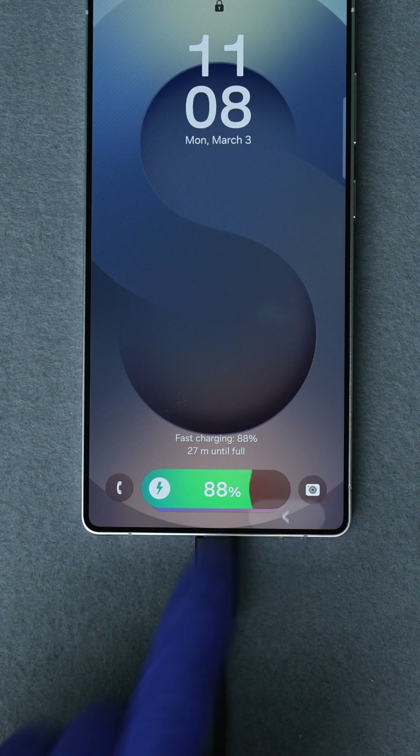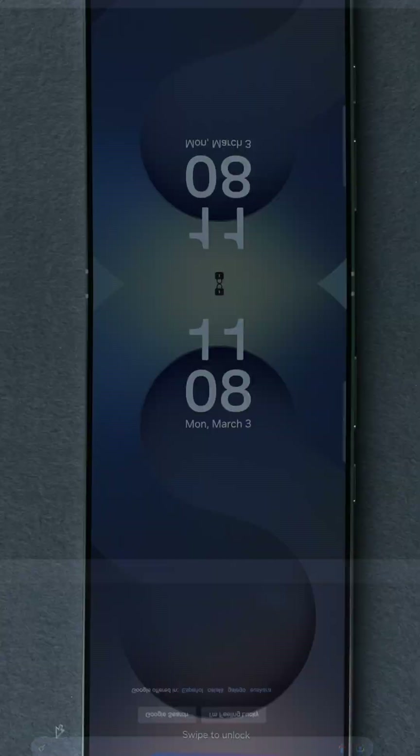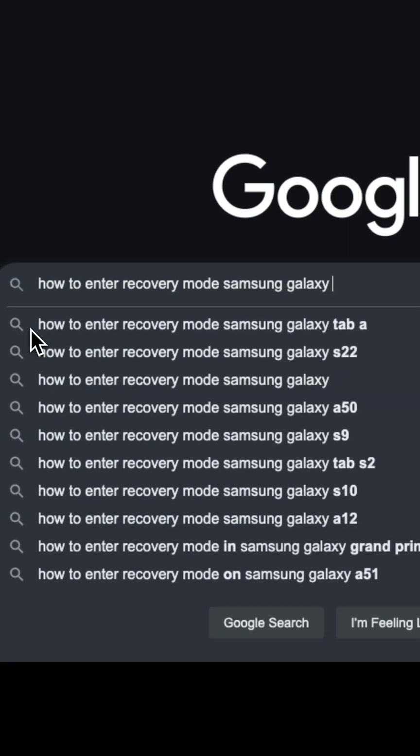First, you'll need to connect your phone to a computer using a USB cable. Make sure that you have at least 20% battery left. Now we will enter recovery mode. This varies by Samsung model, so I recommend googling how to enter recovery mode on your specific Samsung model.